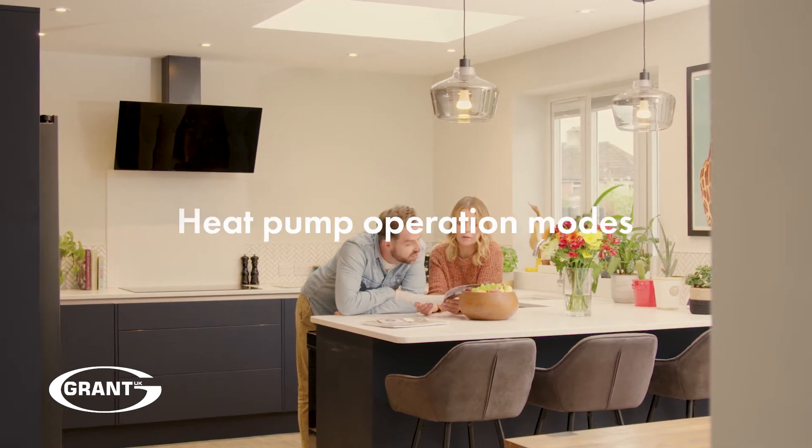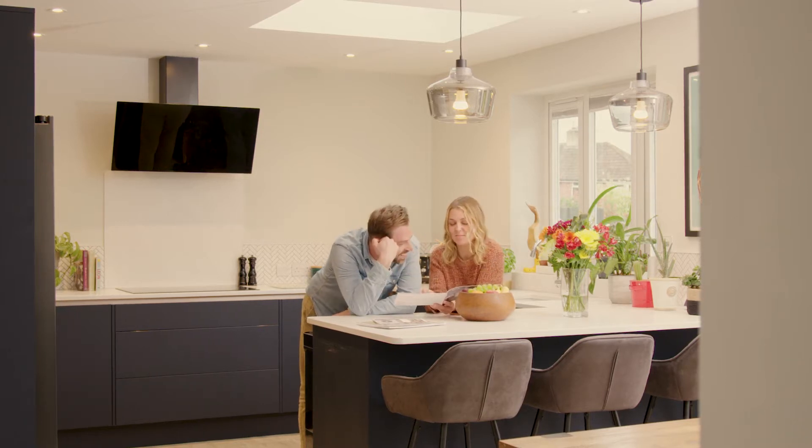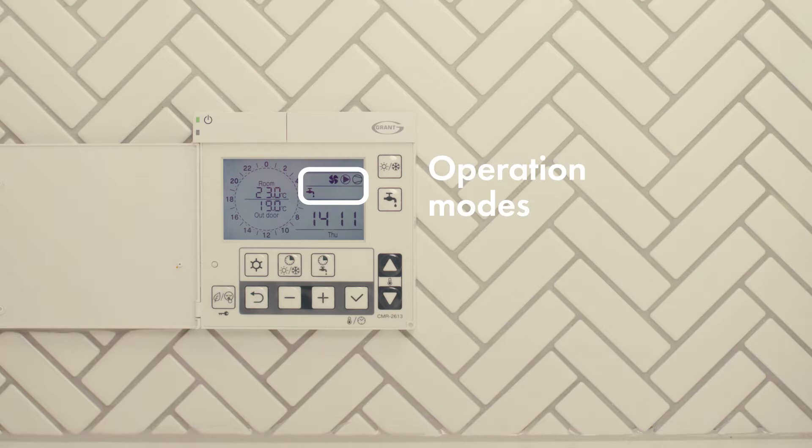In this film we'll take you through operation modes of your Gran Torona 3 heat pump. The operation of the heat pump is indicated in the top right hand corner of the controller screen. Here's a quick guide to the mode symbols and their meaning.